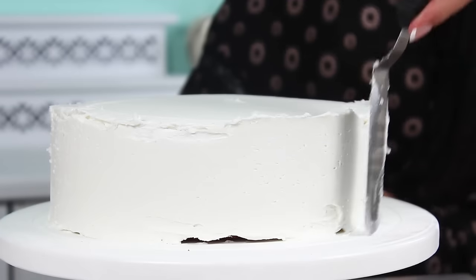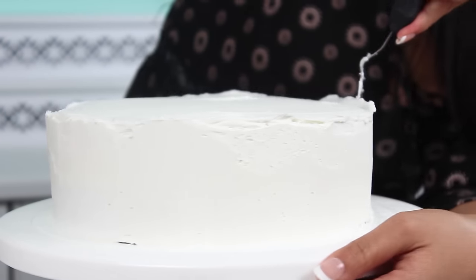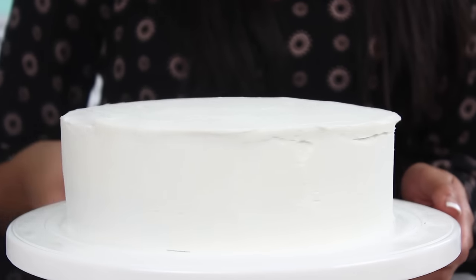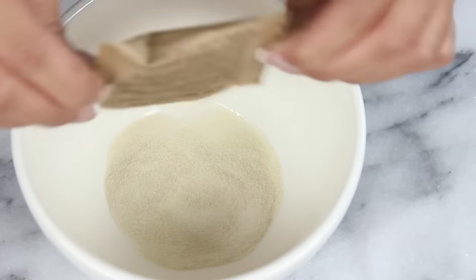If you're having trouble getting it smooth, a really good thing to do is dip your offset spatula in hot water and then smooth it out — that'll melt the frosting and make it really even. Once you've finished your final layer, just pop that into the freezer for at least three hours. You really want to get it frozen cold. And now let's work on the mirror glaze.